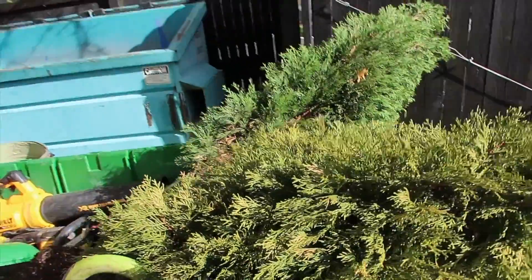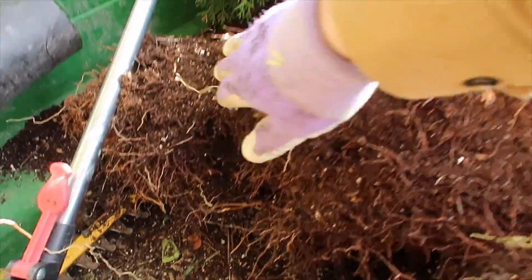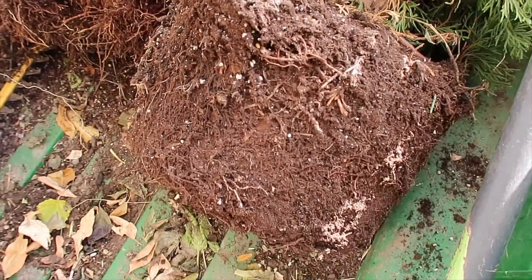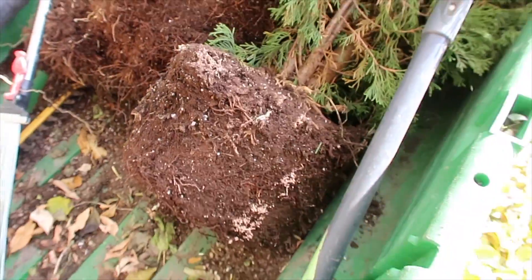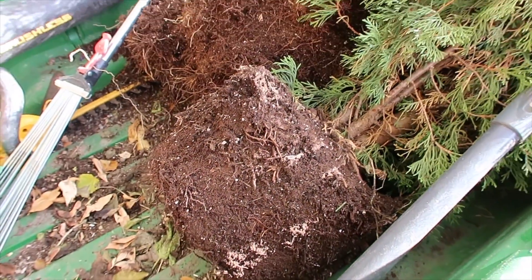Here are the arborvitaes I took out of the pots. One of them had rooted in pretty good — you can see it's got an offshoot root ball to the side of its main root ball. And that is the new one I had just planted a little bit later in the season and it hadn't rooted out very much at all. So I'm actually just going to throw these in a couple of plastic bags so that they can be transported to their new home.